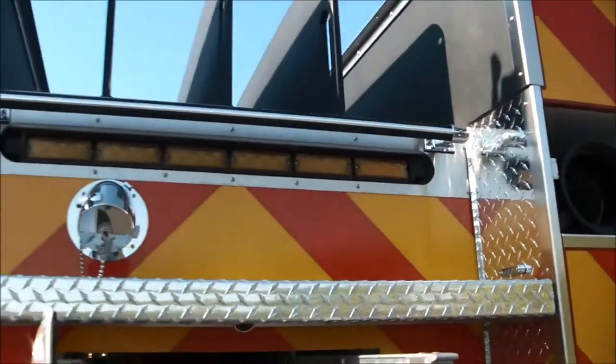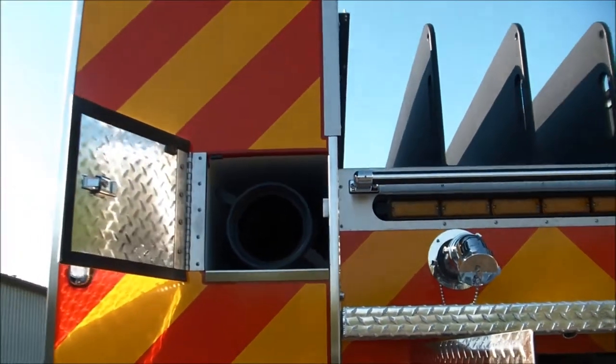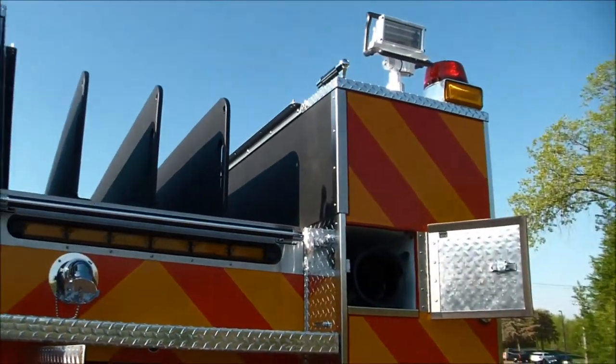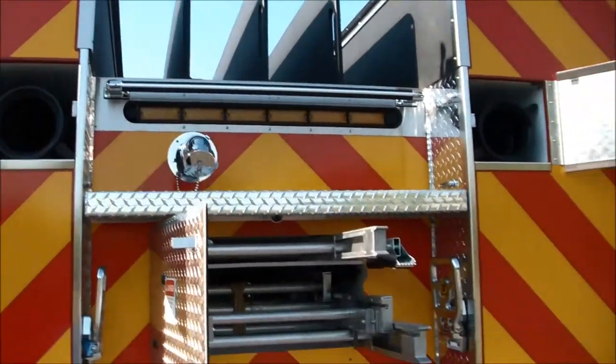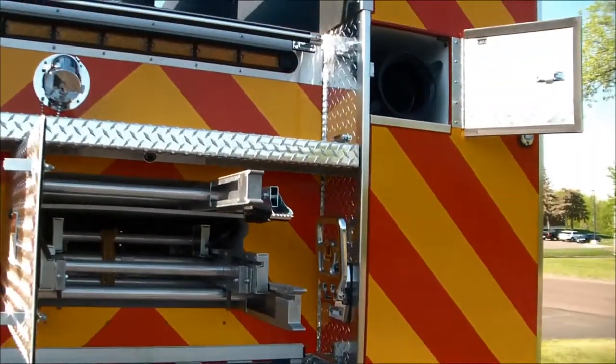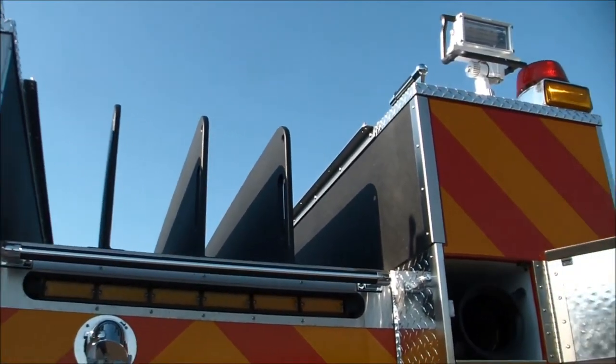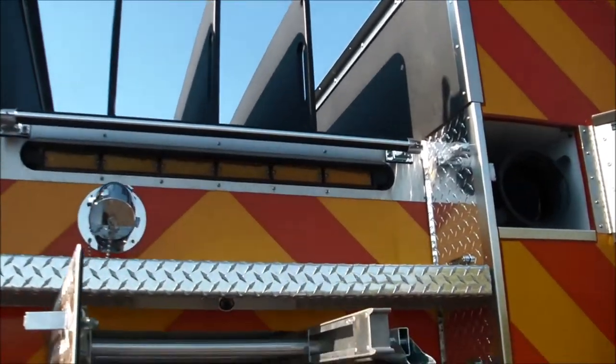Ten foot long suction hoses, six inches in diameter, one on each side. Next, we'll use these combination folding steps that have built-in lights, and this step here, to access the top of the vehicle to show you some unique storage compartments up top.